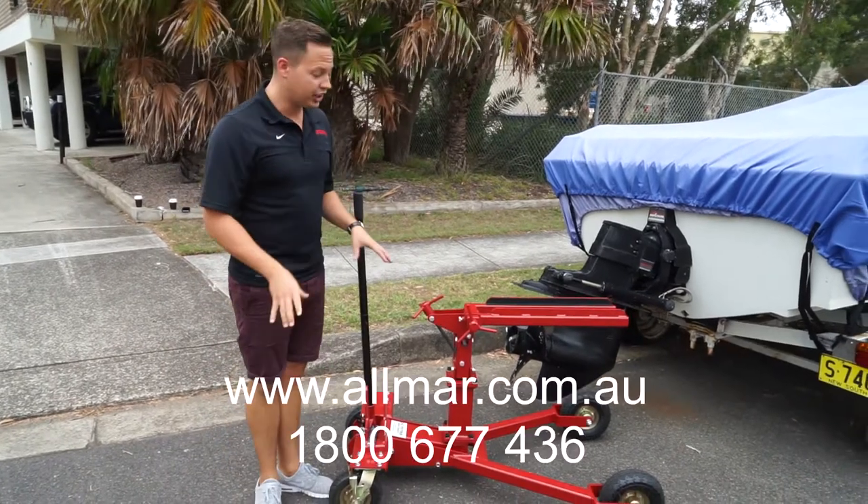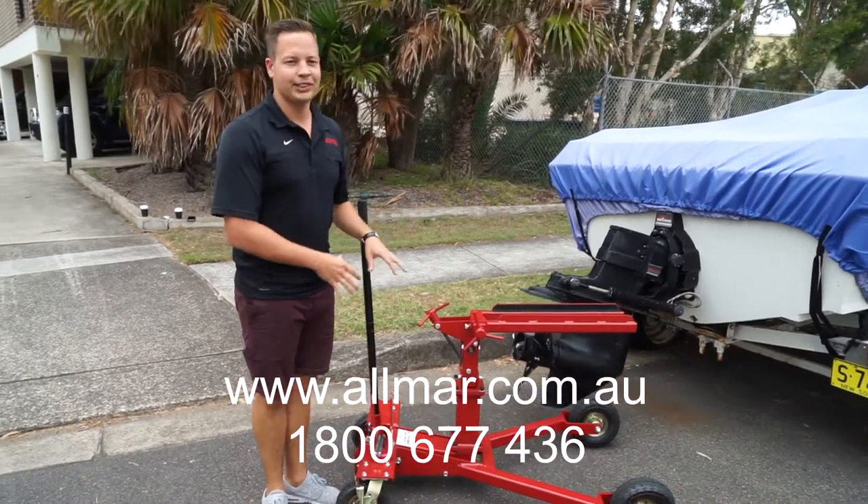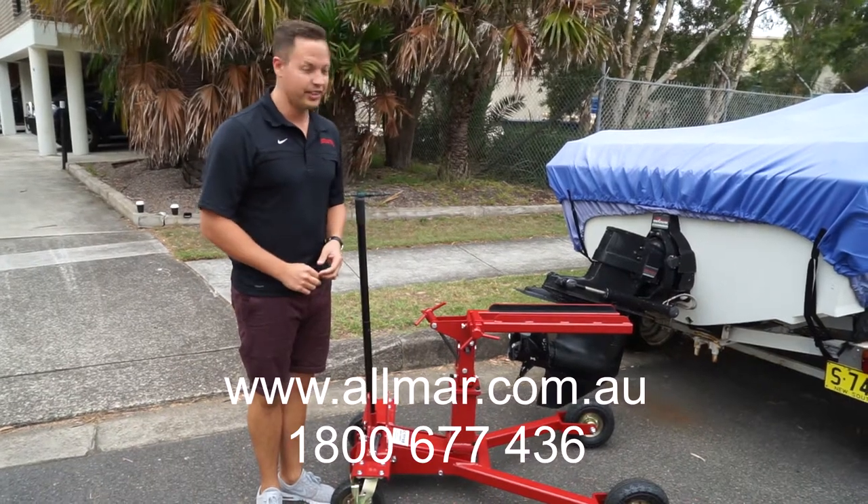The other key point with All Marine Spares is make sure you give us a call and check out the new price on this product. It's absolutely fantastic and we've been very impressed with it. So thank you.